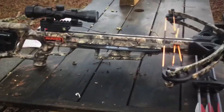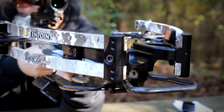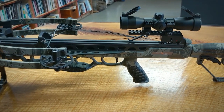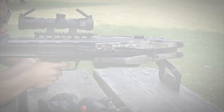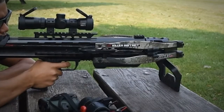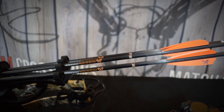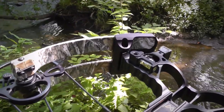Some crossbows still come with open sights, but you'll be much better served using a scope. These optical sighting devices make accurate shooting much easier. Unless your arrows fly like laser beams, you'll never precisely hit your targets. Cheap arrows manufactured to sloppy tolerances will fly like knuckle balls. That's why you should use only the best arrows you can afford that are designed specifically for crossbow shooting.